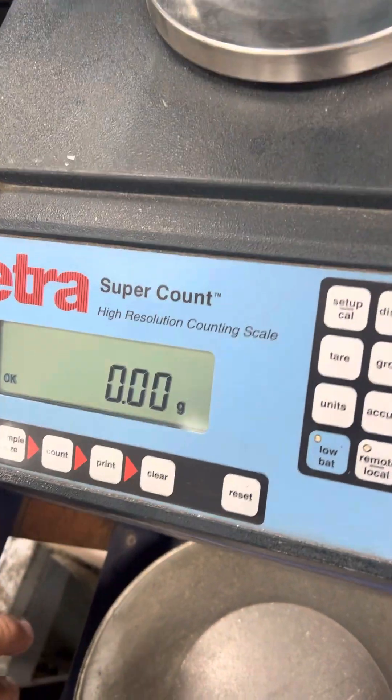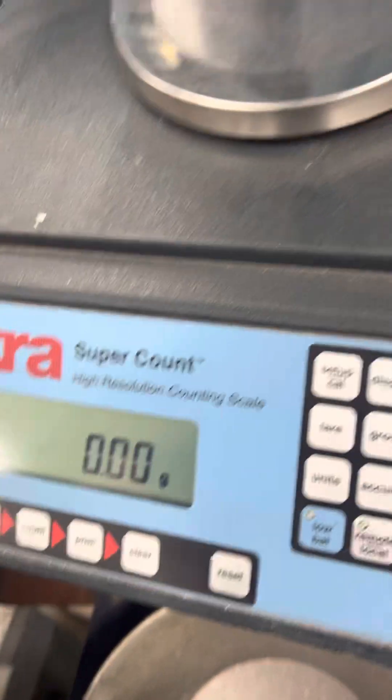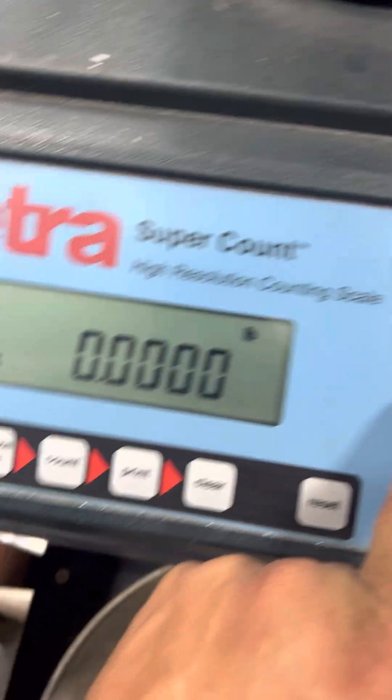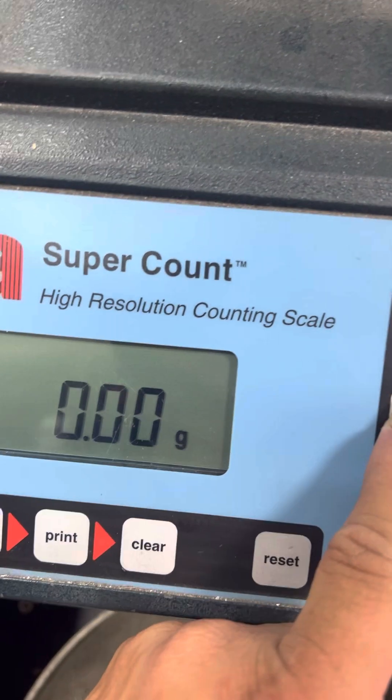So this is how to change units on a CETRA super count. Basically when you press the units key it changes from pounds to grams. Those are the only two that are actually programmed for this.